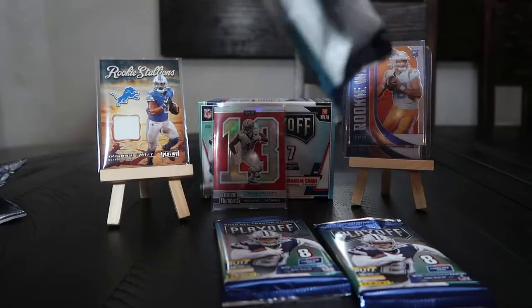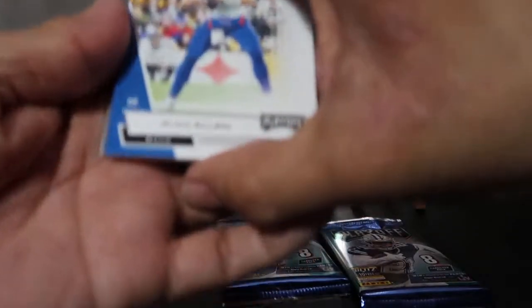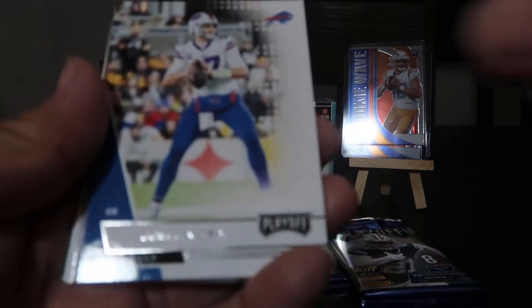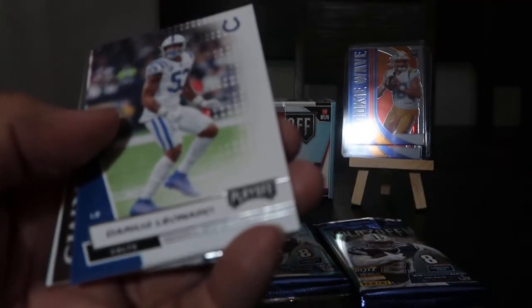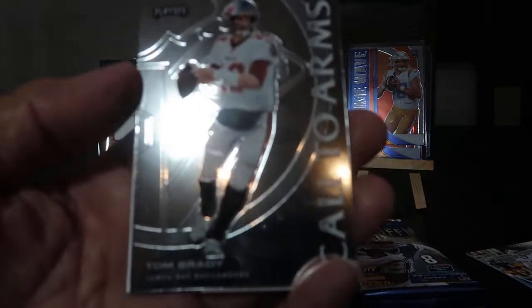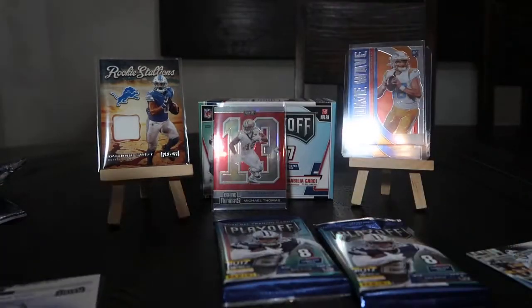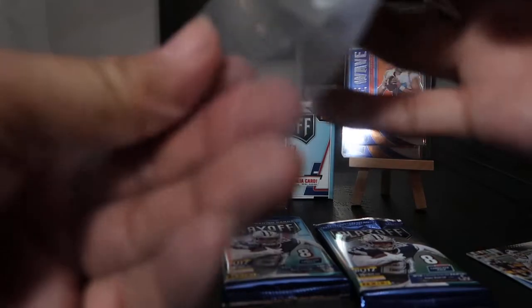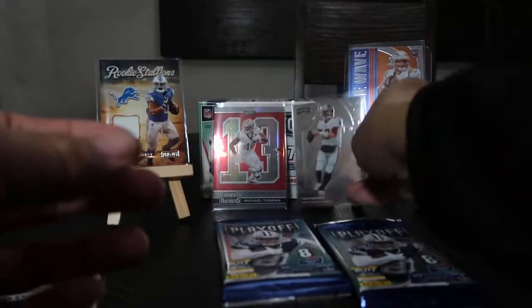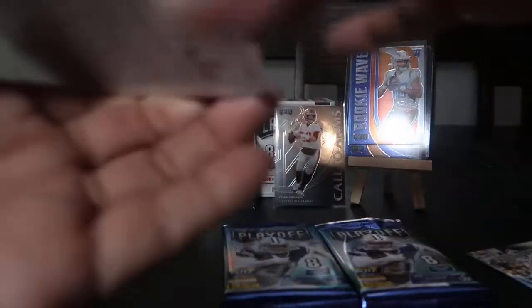Pack number five — these are tearing a bit differently than other Panini packs. Josh Allen, who played really well last week Monday Night Football against the 49ers. Darius Leonard, Andre Tippett. Tom Brady, 'Call to Arms' — I am not a Brady fan, but I'll sleeve this up, probably someone's interested in it.